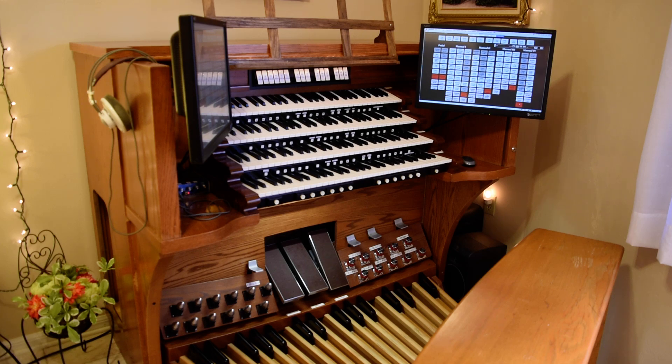Several years later I decided that I wanted to add a fourth manual, so I added the bottom manual here. At that time I purchased it as a pistonless manual — same Fatar plastic keys — but with no pistons, and then I added my own pistons that I happened to get from a Lowrey electronic organ.